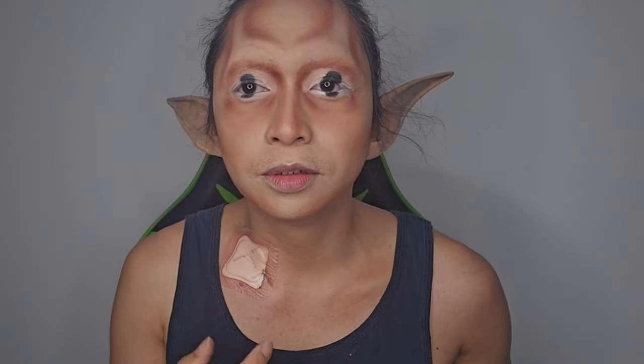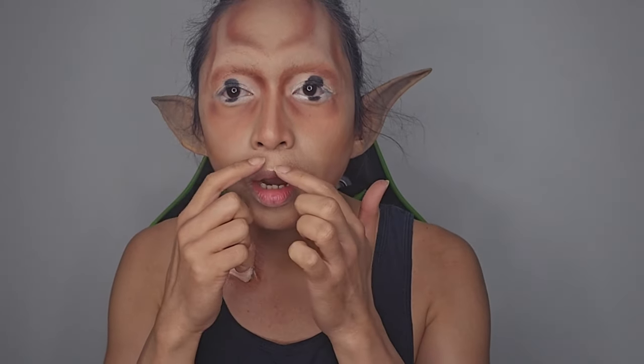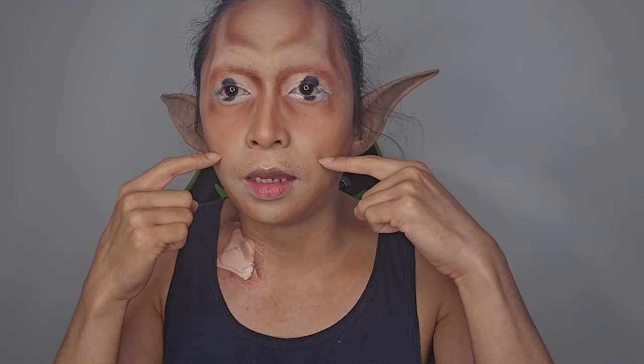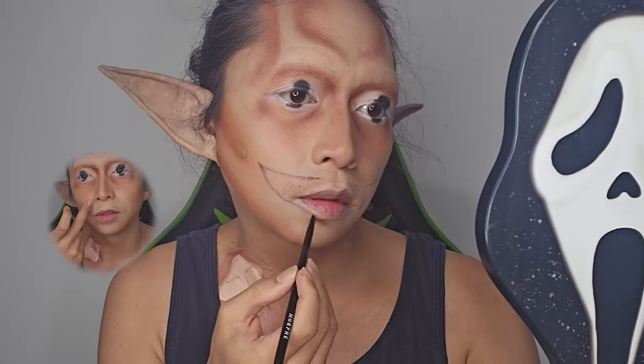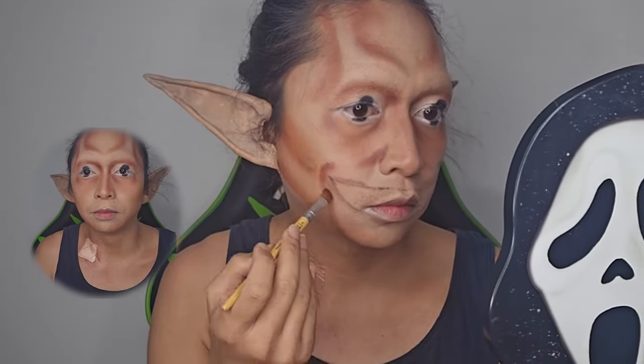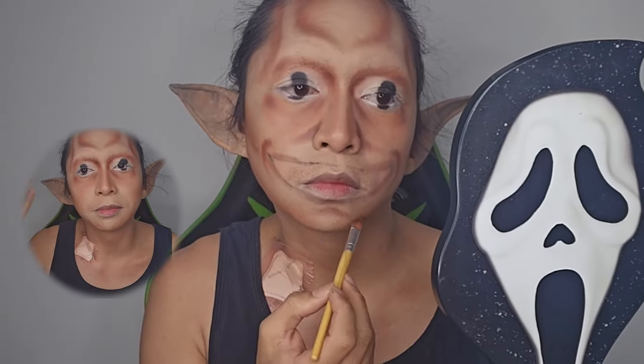Now I'm gonna kind of draw a smile, you know, like the movie Smile where people are just smiling so weirdly. I'm gonna draw a smiling face right here, this wide, and then after that I'm gonna draw some shadows on both sides of my nose.